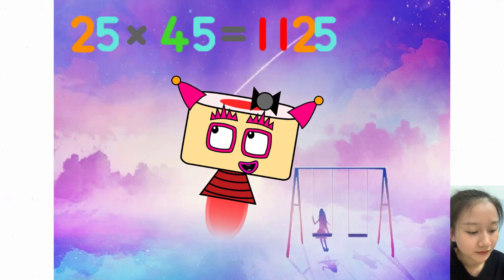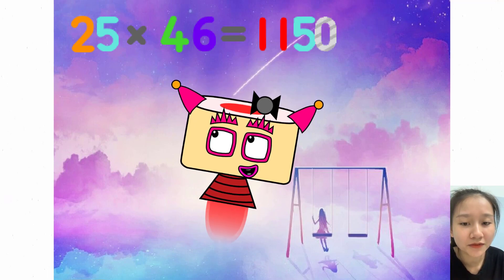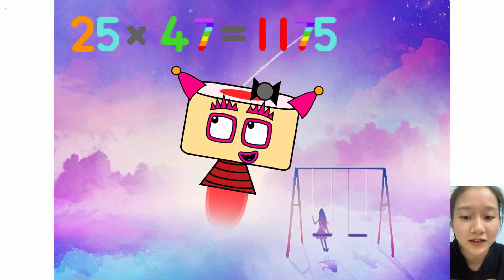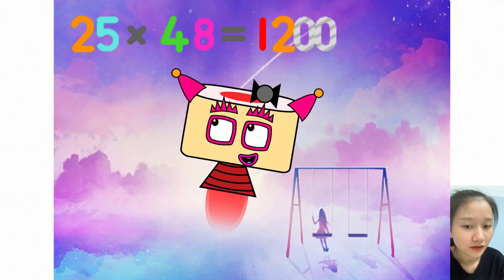25 x 45 equals 1125. 25 x 46 equals 1150. 25 x 47 equals 1175.